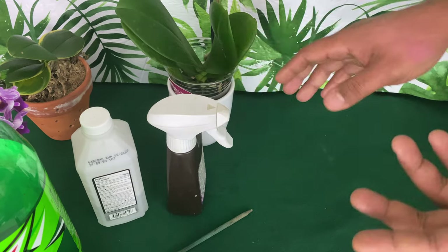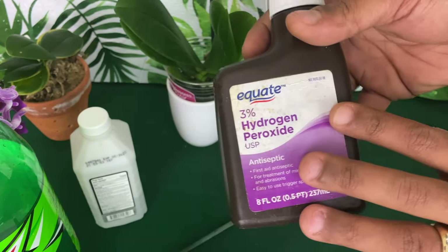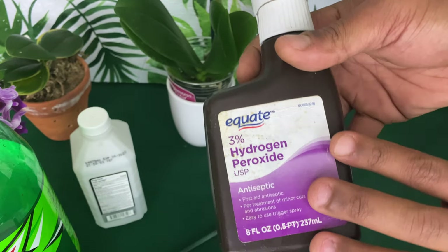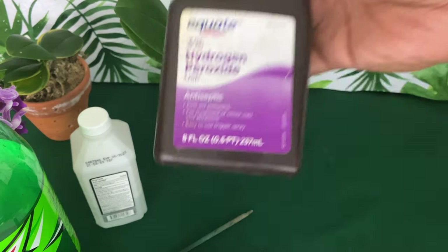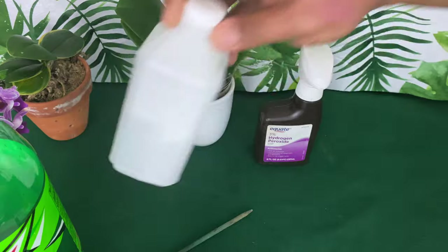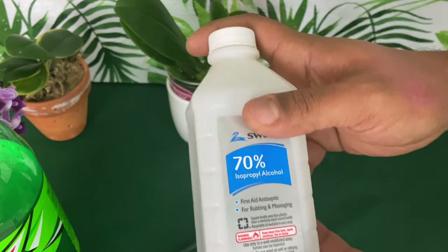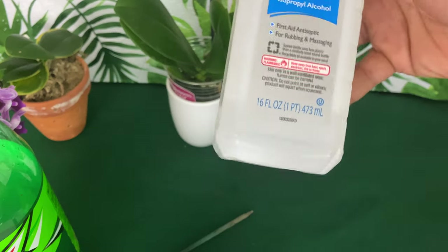Hydrogen peroxide — you can use this as a pesticide and fungicide. Anytime something goes wrong with your orchid, normally we use hydrogen peroxide. If we're not using hydrogen peroxide, we're using alcohol.